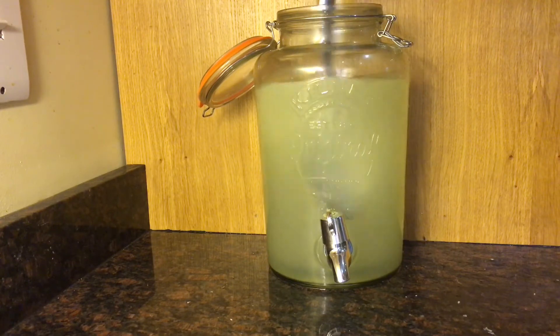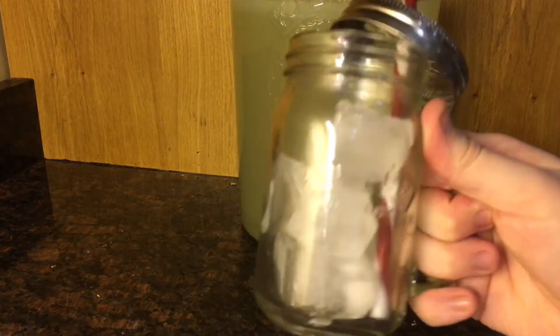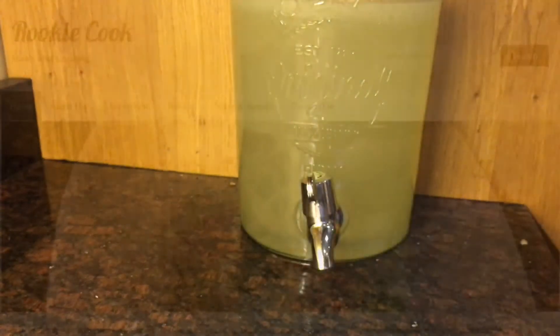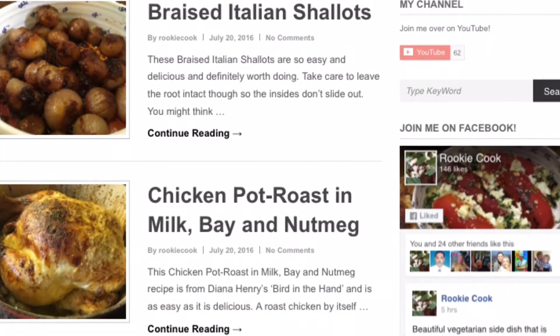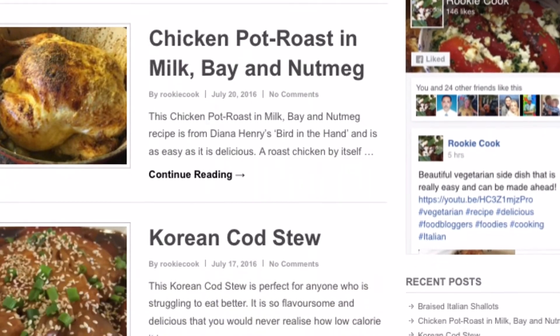Then give it all a really good stir and serve over lots of ice — simple as that. Follow the link below to my blog where you'll find variations of this recipe and how you can mix up the lemonade with different flavours and all that stuff.